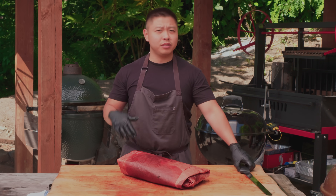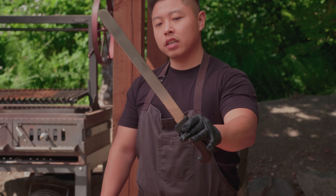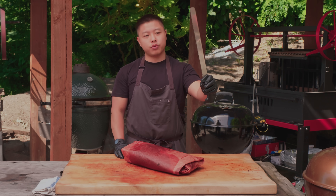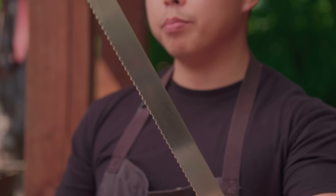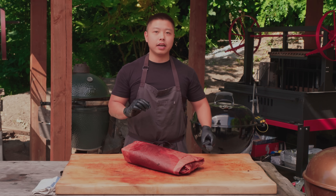Before we get into cutting I'm just going to talk about the knife I'm going to be using today. This is a 12-inch slicing knife or carving knife — it's also a bread knife. This one has the serrations on it. I personally like using a knife with serrations because it helps cut through the bark a little bit better, and the blade is long enough to get really nice clean slices out of your brisket.